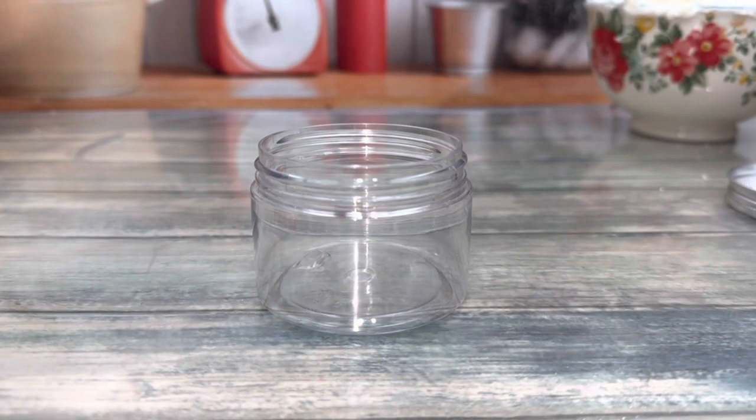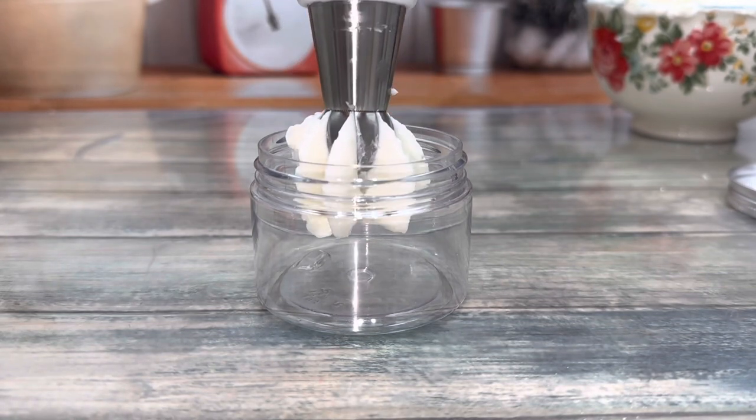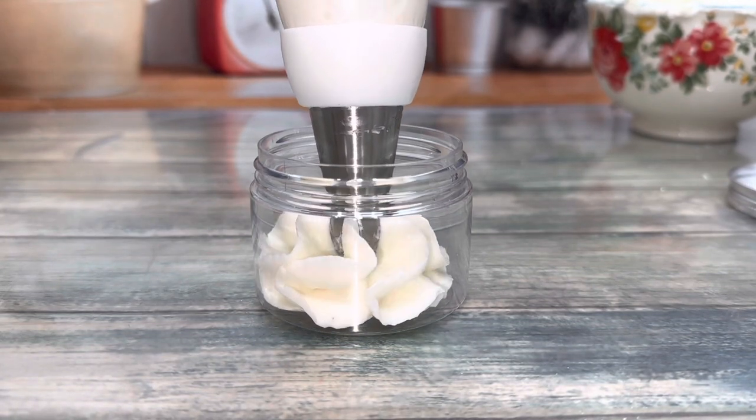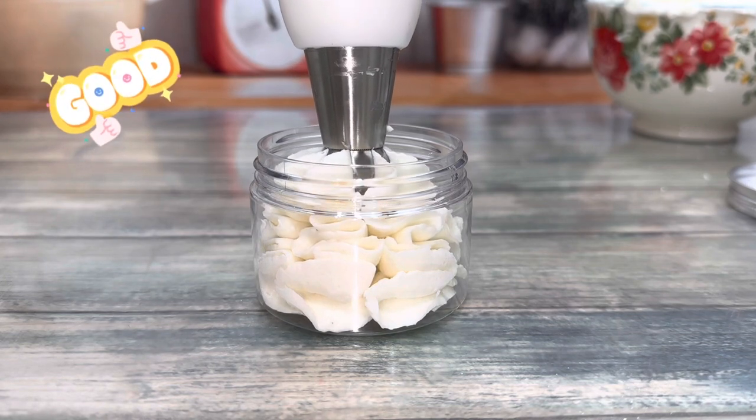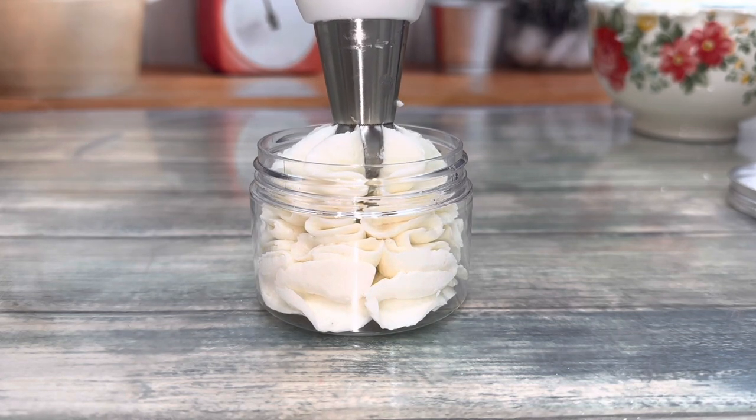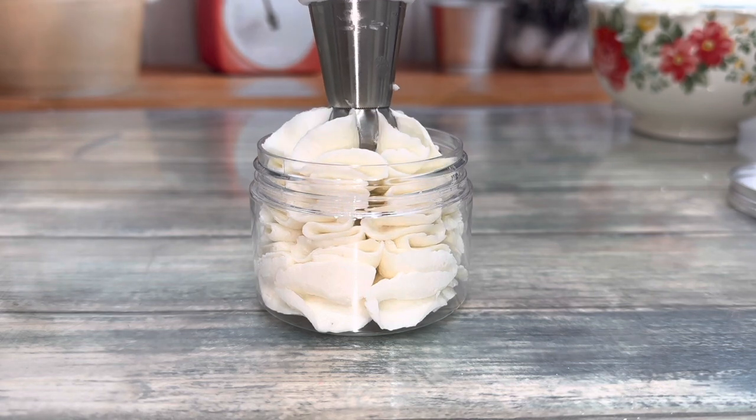I used these containers, which will be linked in the description. Slowly pipe the butter so the frills grow and fluff out as the space is filled, then slowly move the tip up and keep piping.